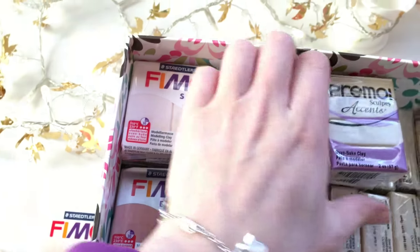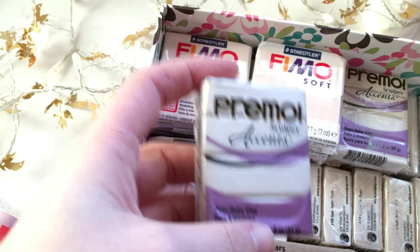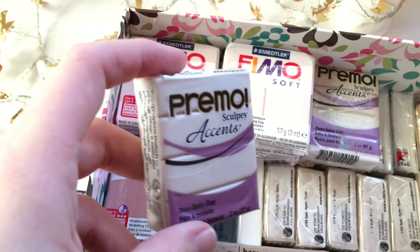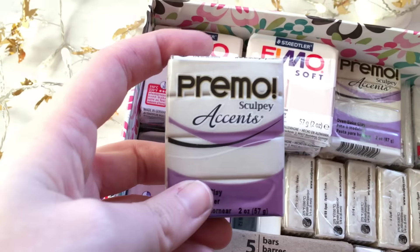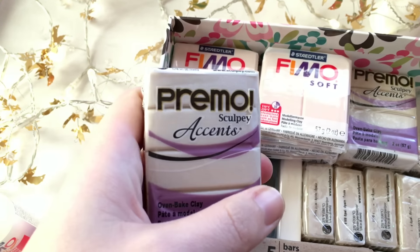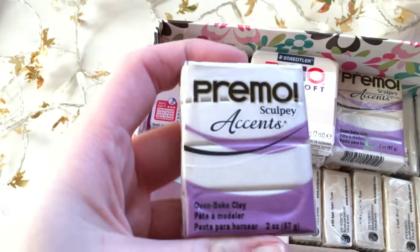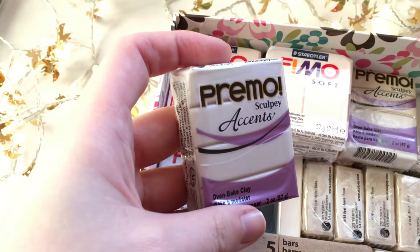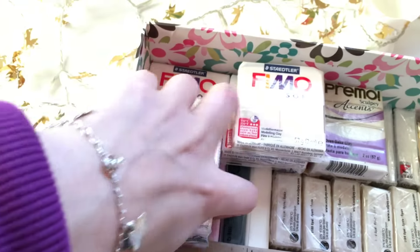I recently started using Premo for some colors like glitter white opal, and I was so happy with it that I started purchasing other colors like green and red. I really like those colors and how soft Premo is — it's really easy to work with. Sometimes it's a bit too soft for me, but it's better soft than hard, because when you have to work with hard clay it's like a nightmare.